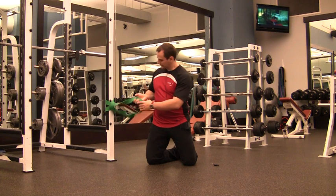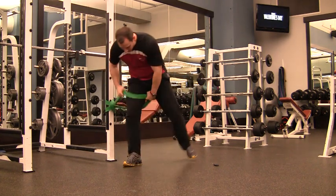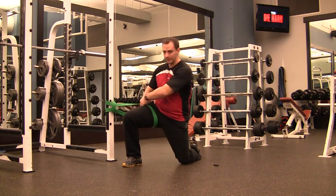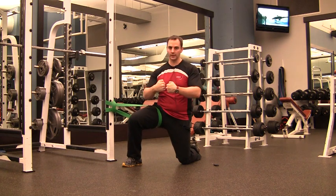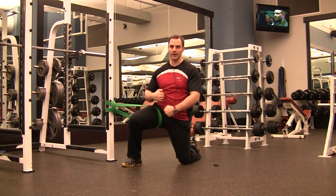The way you set this up is you want to have the elastic set high on the hip — pretty much as high up as possible. Watch out for any pinching, but you want to have it set up as close to the hip joint as possible so that it pulls on the hip joint itself, rather than setting it in the middle of the femur, which would create a bending force on the bone.